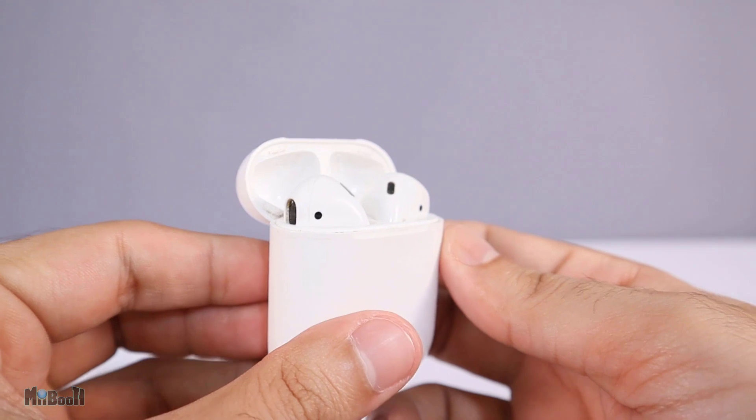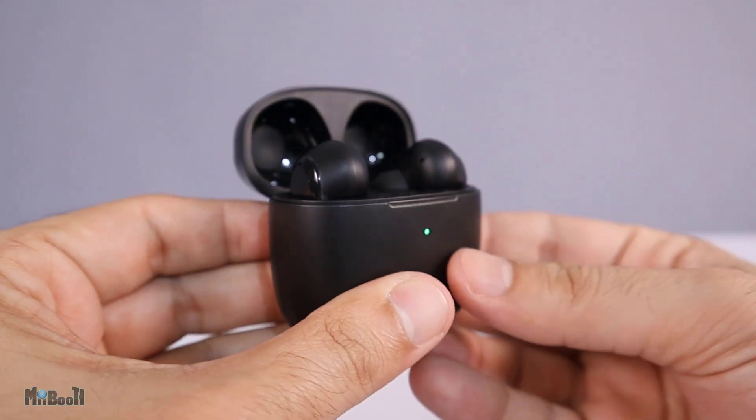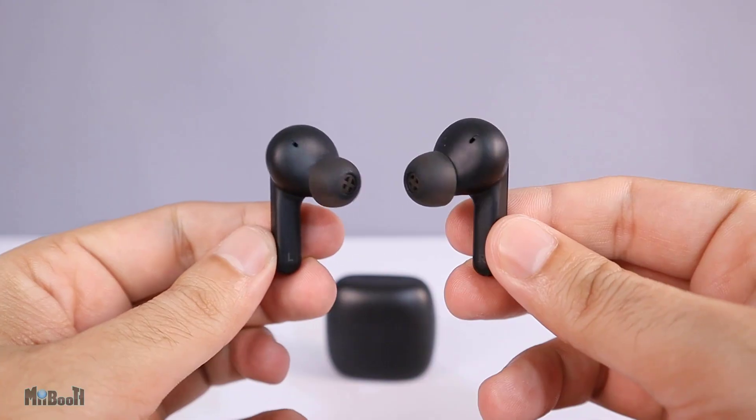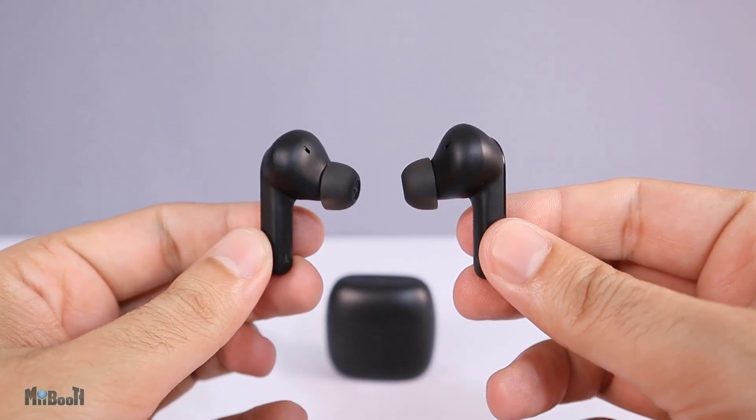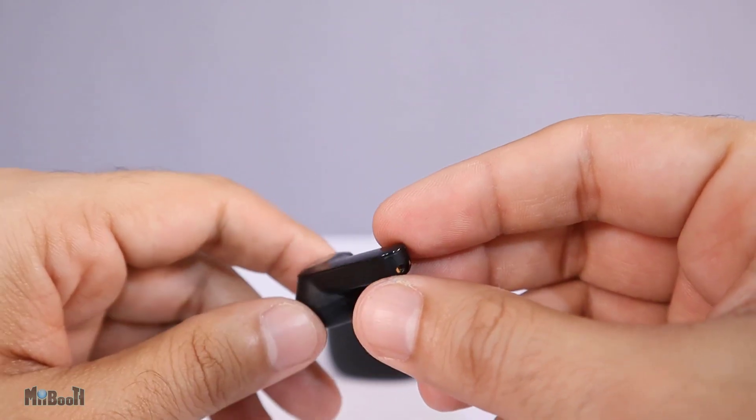One of my favorite things about earbud cases is the lid snap. This one is more of a clump, but it is a nice satisfying clump in its own way. This is a classic toothbrush design — it is a mix of matte and glossy, with two microphones on each bud and charging contacts on the bottom as usual.